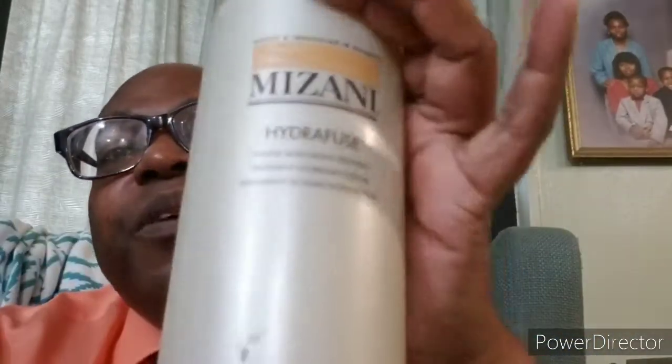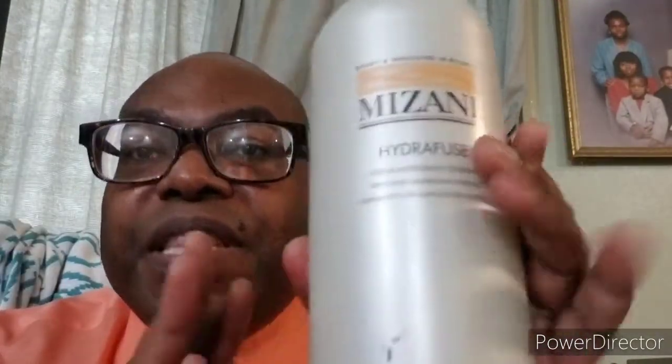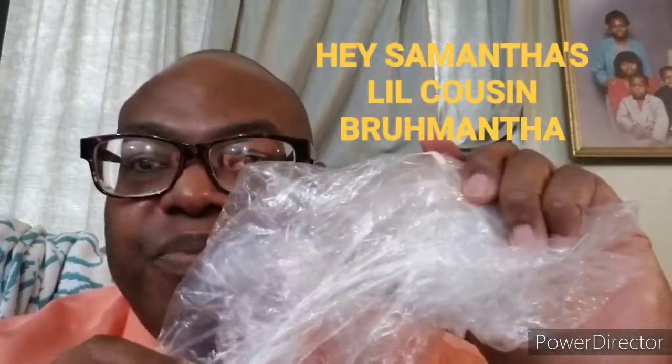And then you follow up with the HydraFuse. So essentially, you would use this one after doing the shampoo. You would put the person or yourself under a processing cap for about 40 minutes, let it sit, then you wash it out and style as proceeded. The hair will be hydrated — it's a wonderful treatment. So use the purifying shampoo and then follow up with the HydraFuse from Mizani.